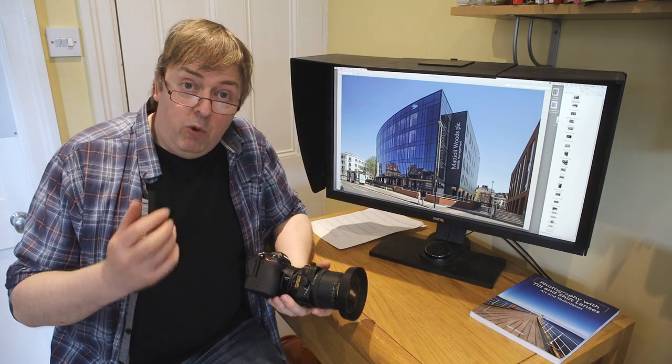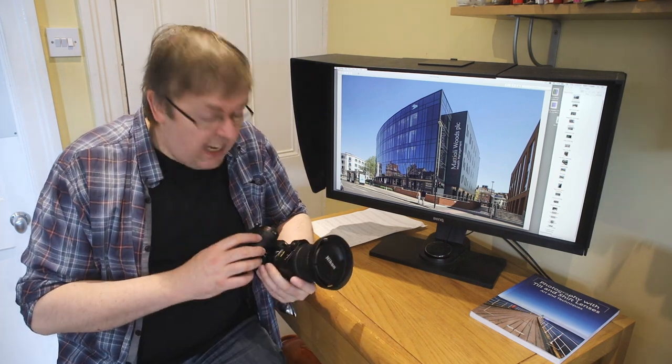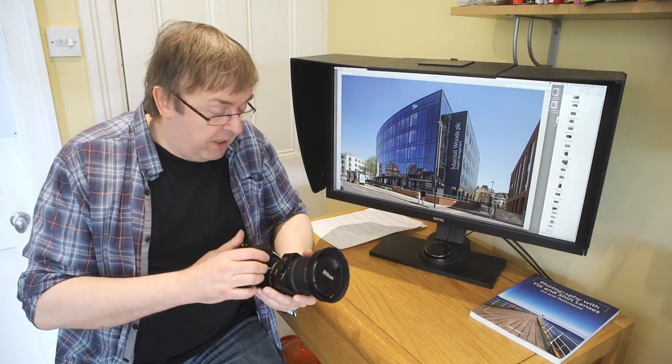There's going to be a full written review of this as well which will have more details, more detailed photos you can have a look at and more technical stuff. But this is just an overview with some examples showing some of the things you could actually do with the lens as well as what I think of it from a quality point of view.